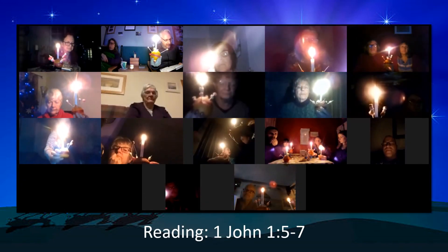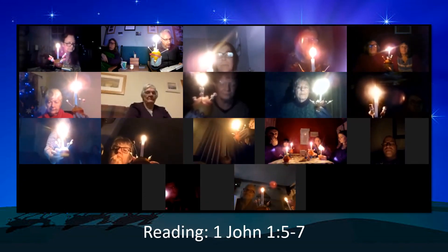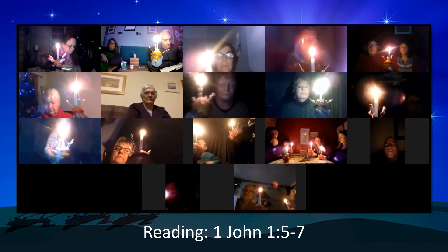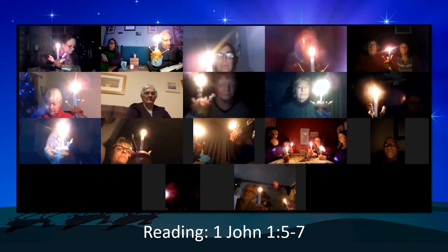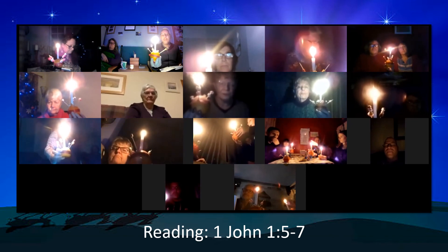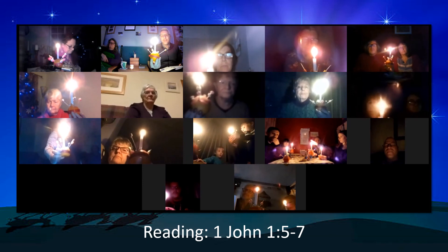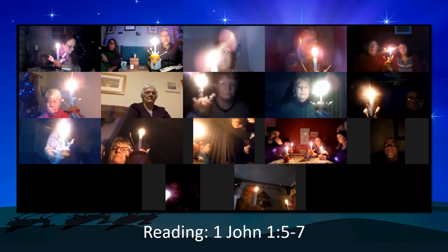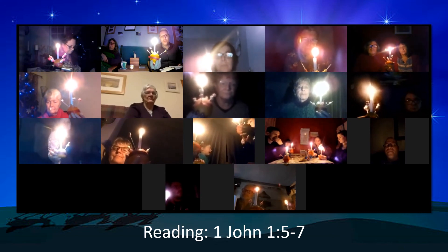God is light. In him there is no darkness at all. If we claim to have fellowship with him yet walk in the darkness, we lie and do not live by the truth. But if we walk in the light as he is in the light, we have fellowship with one another, and the blood of Jesus his son purifies us from all sin. Remember this image as we go through this very strange Christmas: Jesus is still the light of the world. That has not changed. We choose to walk in the light rather than the darkness and follow him.